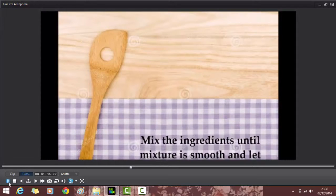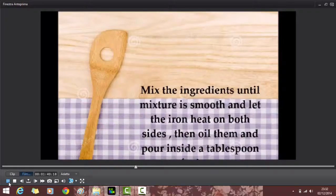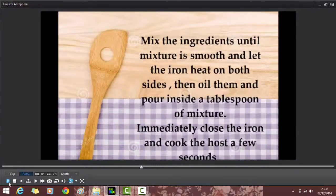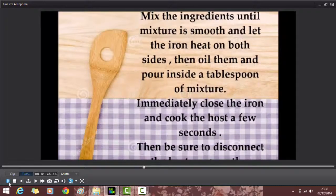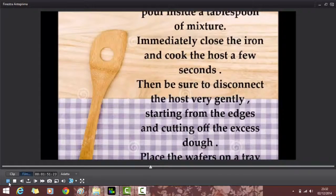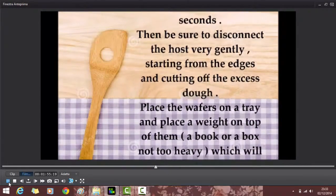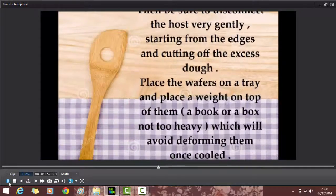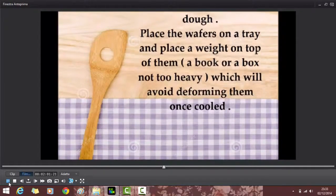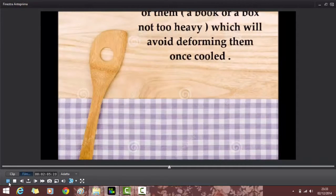Mix the ingredients until the mixture is smooth and let the iron heat on both sides. Then oil it and pour inside a tablespoon of mixture. Immediately close the iron and cook the wafer for a few seconds. Then be sure to detach the wafer very gently, starting from the edges and cutting off the excess dough. Place the wafers on a tray and place a weight on top of them — like a book or a box, not too heavy — which will avoid them deforming once cold.